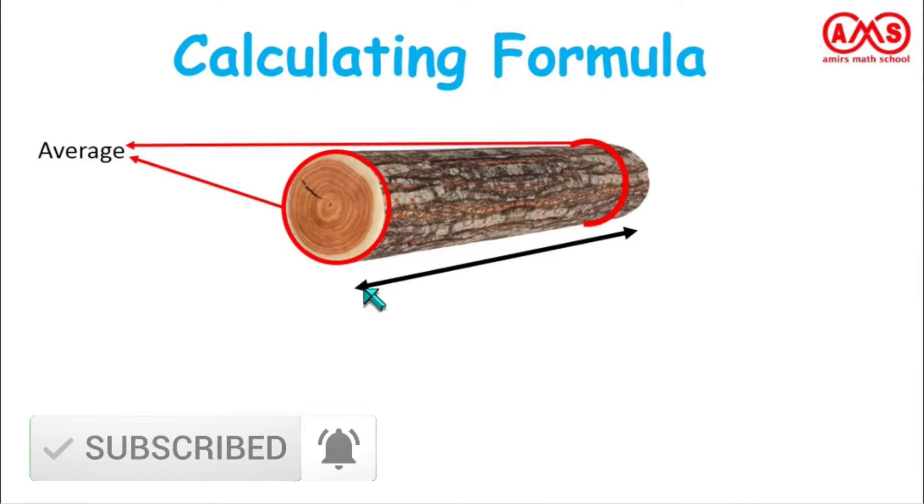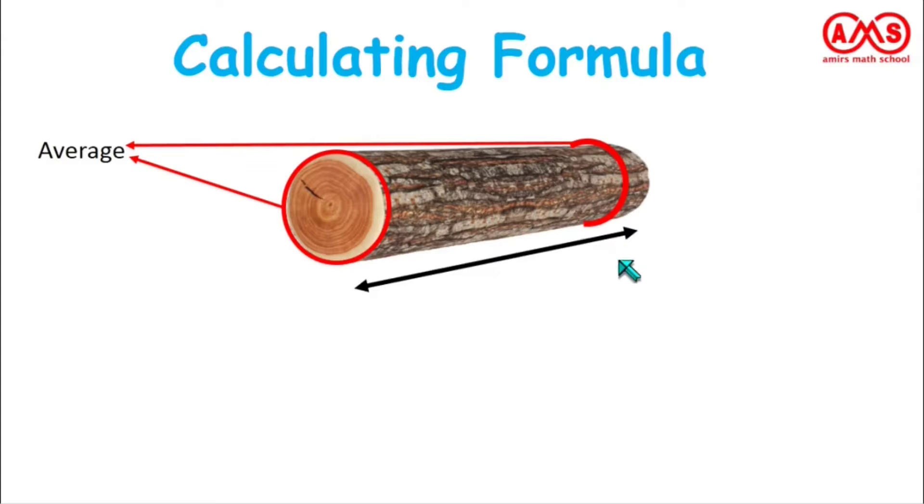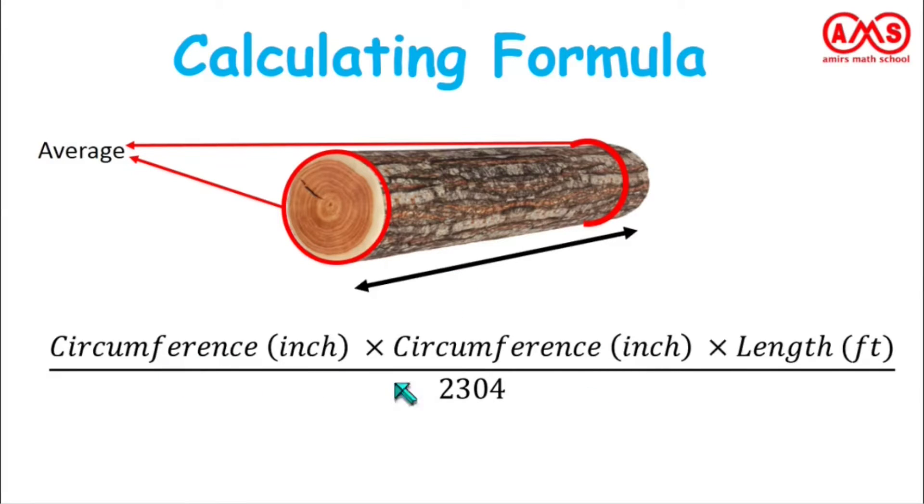After taking these two round measurements, that is the circumferences, we take the average of these two values. Then take the length of this wood log in feet. The formula is: circumference in inches times circumference in inches times length in feet, divided by 2304. This formula gives the best approximation of how much wood we can get from this wood log after sawing.